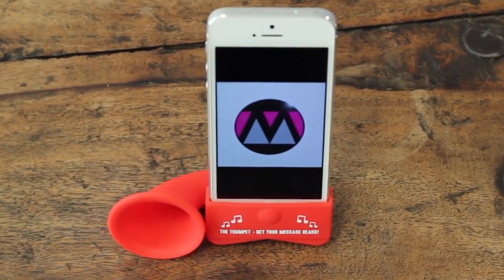This is called the Trumpet, which is a piece of silicon that's been moulded in such a way to fit any iPhone. The idea is the Trumpet round the back of it will naturally amplify the sound when you plug in your iPhone. In addition, there's another cool little feature where you've got a little channel at the back to put your charger.